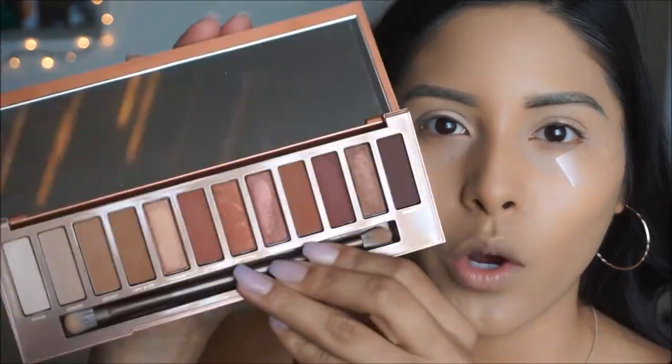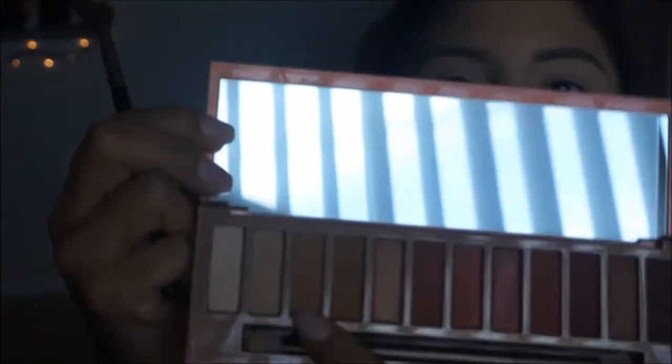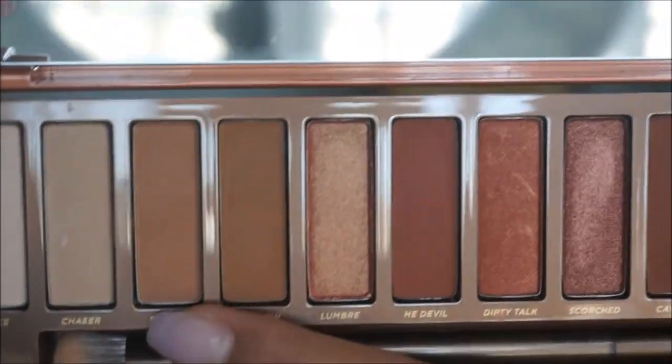For today's look, I am using the Naked Heat palette. I recently got this as my Valentine's Day gift from my boyfriend and I am absolutely excited about using this — these are definitely my shades. I definitely love using all of the warm tones and shimmers. The first color I'm going to be picking up is called Sauced, and I'm just going to work that onto the lid as my transition shade, applying it with a Morphe M535 brush. This really distributes the color evenly without any harsh lines.